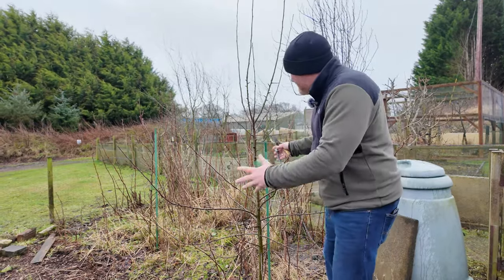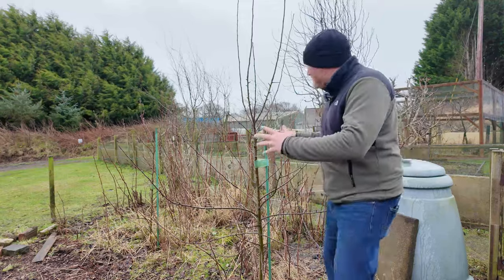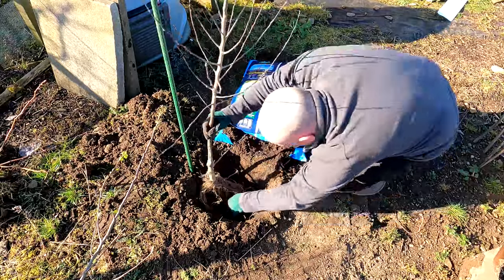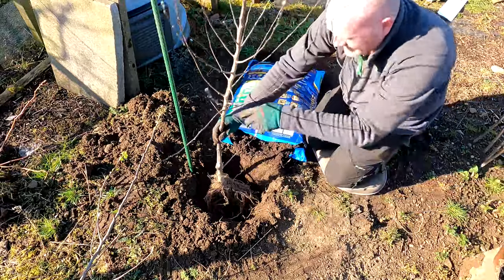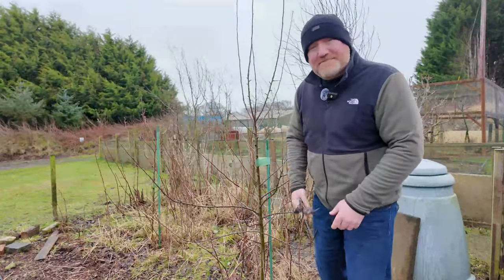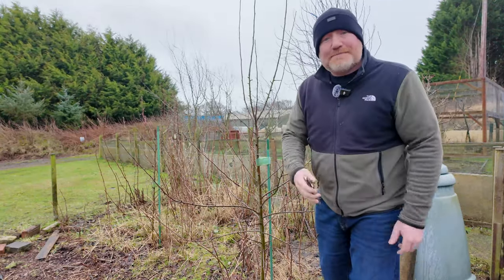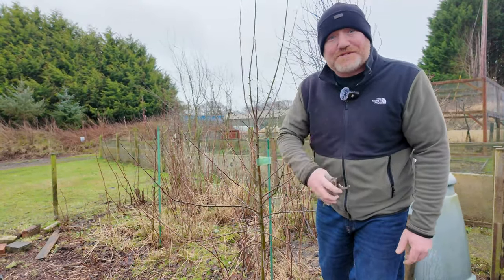The first job on today's list is to do a bit of pruning of the apple trees. This tree here is only about a year old, so there's not loads to do, but on some bigger, older trees there'll be lots of things to be getting on with. A couple of top tips — first of all, your tools. When you are moving from one tree to another, please clean your tools in between.